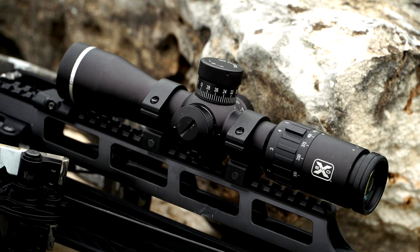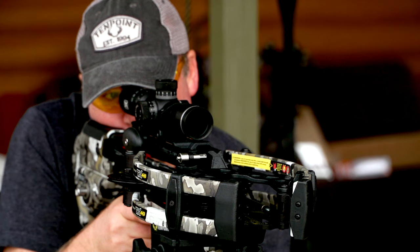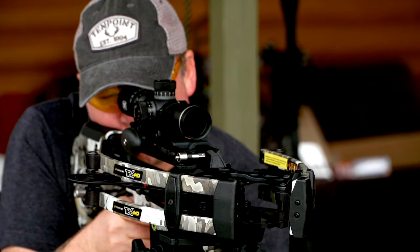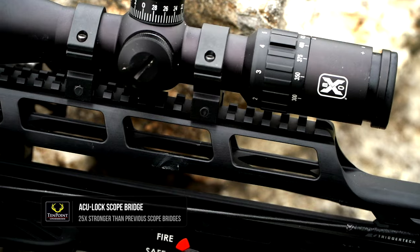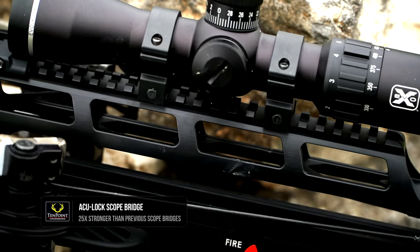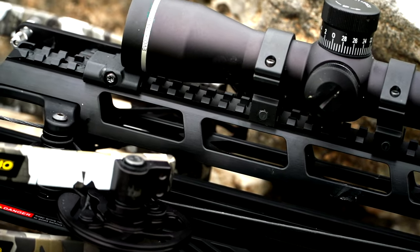This bow includes the EVO-X scope, which has the locking speed adjustment and sniper-type turrets. This scope will light up red or green. It sits on the AccuLock scope rail system — a supported scope rail that's locked in at the back and also sits on the riser up front.